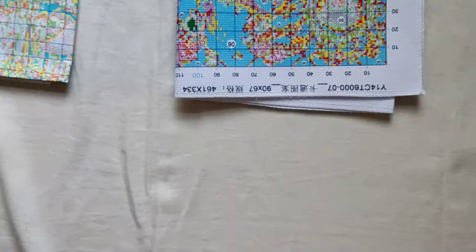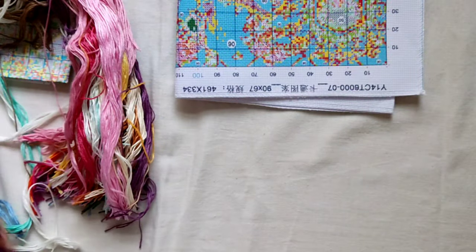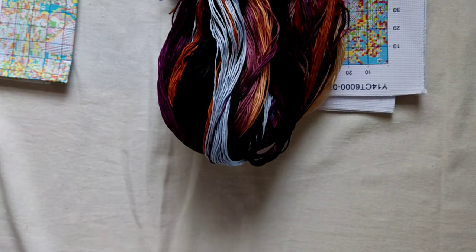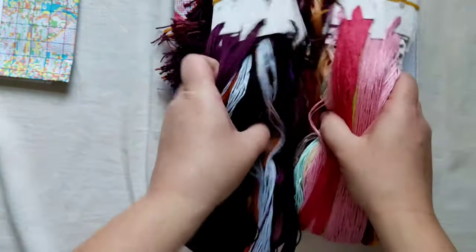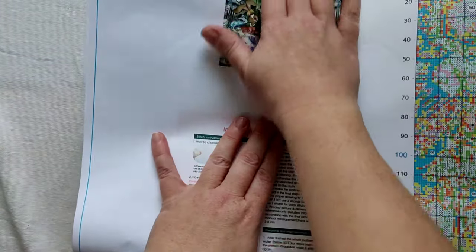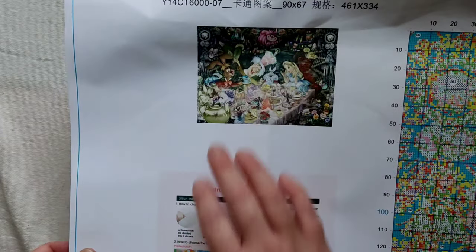This is going to be a long-term project, but I am thoroughly going to enjoy this one. So we have the threads, the fabric, the two neat packs of needles, and the chart with the image on it, which is absolutely gorgeous. I'm in love with this piece.